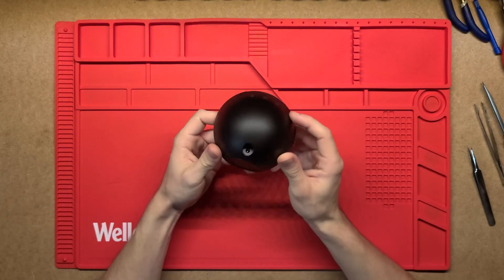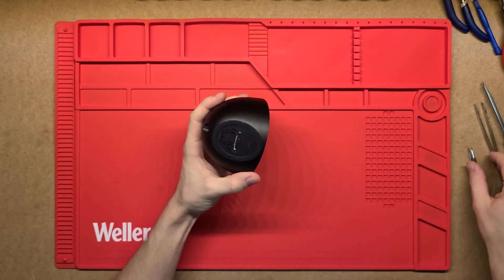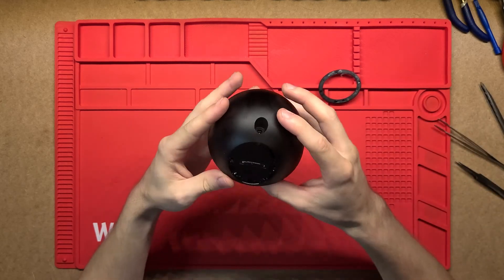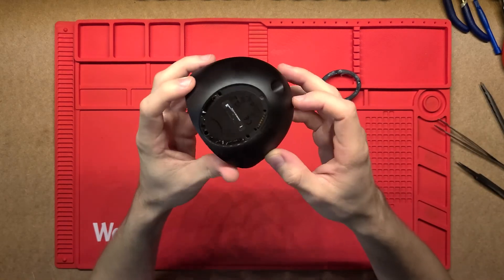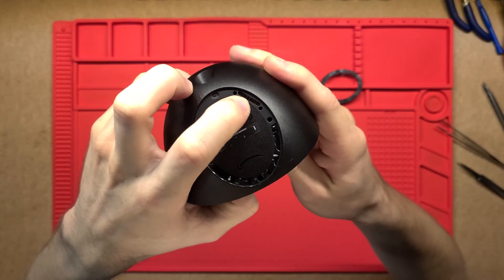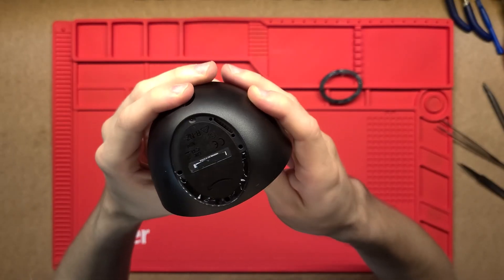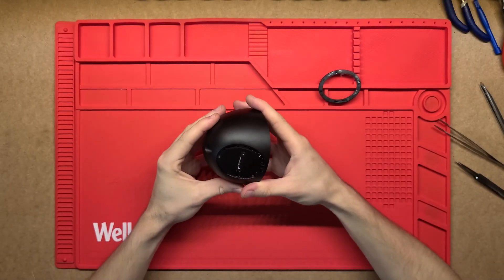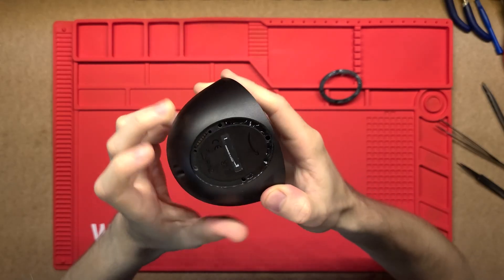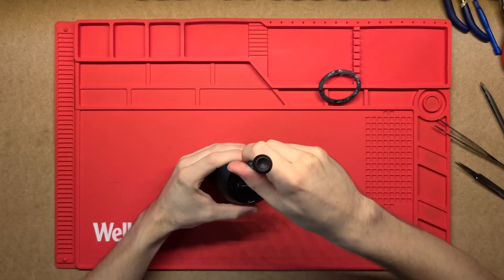There are no visible screws, but usually they hide them under stickers on the bottom, so I reckon there'll be something underneath here. After removing the pad, no screws are visible, but there is a little slit and some contacts — maybe for programming or troubleshooting. There are also three holes I might be able to push through to release clips, though I'm not sure how else to get it apart.